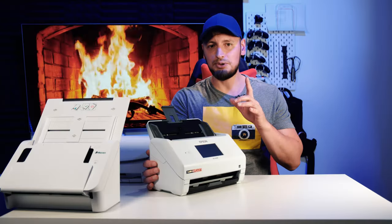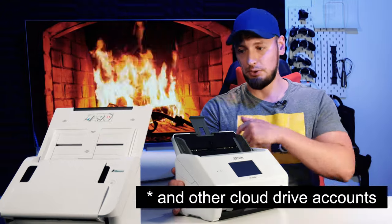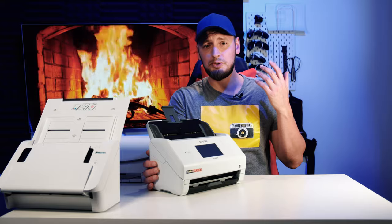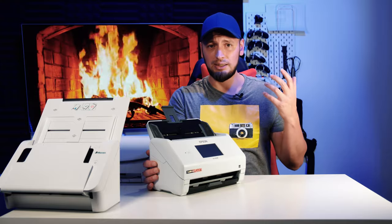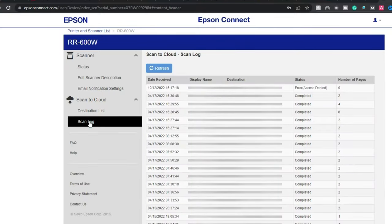You can set up multiple Google Drives on this one — this is the only unit that allows this feature out of these three. This website will also be your place to set up your email account records and keep a log of your scanning transactions, in case you forgot where you scanned the last document to. To me, it looks like an afterthought rather than a feature, because if it were a feature, it would be built straight into the scanner from the get-go.